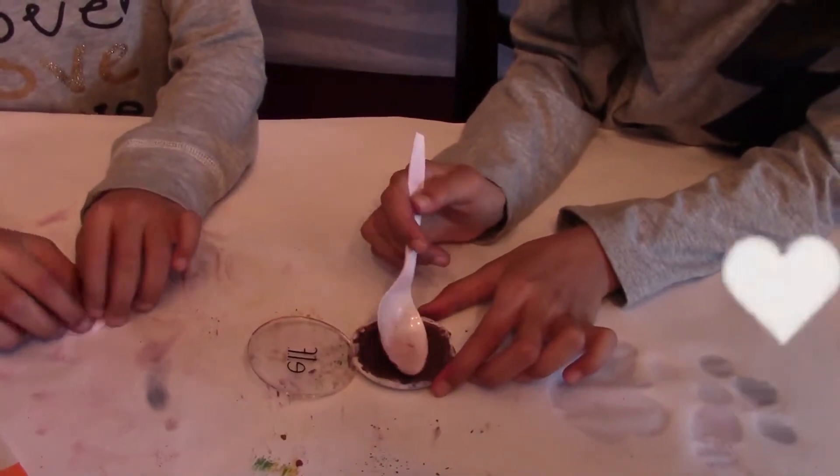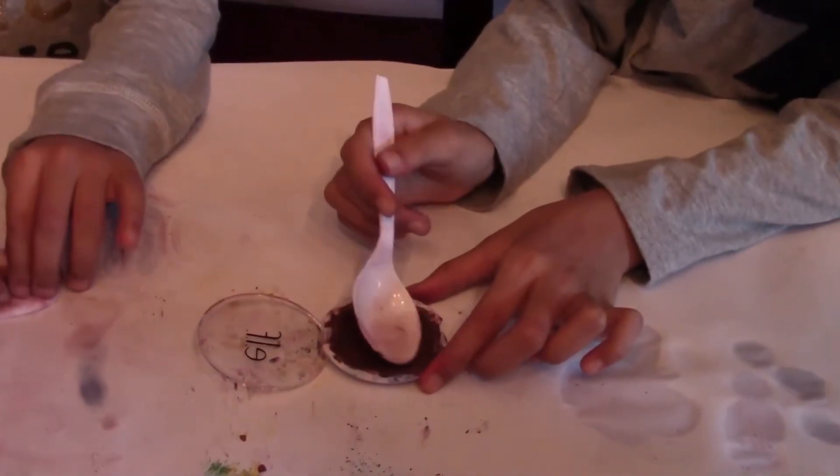I thought it was going to turn out prettier than this but this is a hot mess. But we'll see how it looks on our skin.